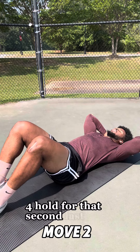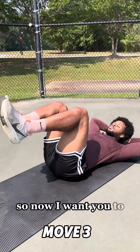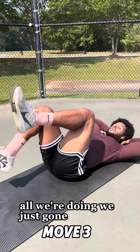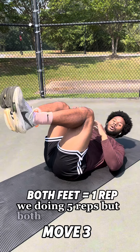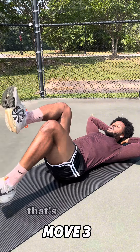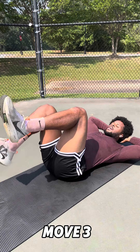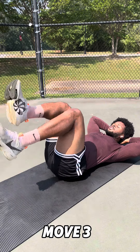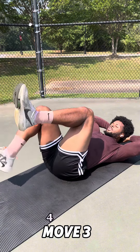Now bring your knees up off the ground. All we're doing is bringing one leg down at a time, allowing the heel to touch the ground. We're doing five reps, but both legs equals one rep. Keep your head and neck off the ground. Ready — one, two, three, two more reps, four, last one, five. Nice.